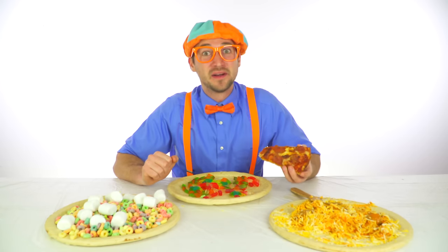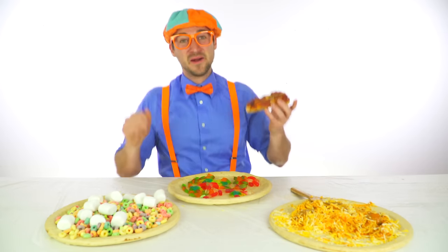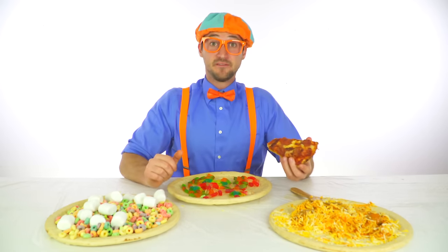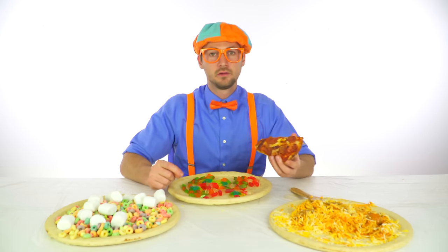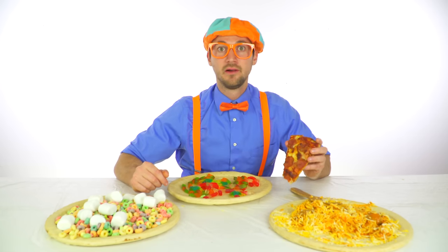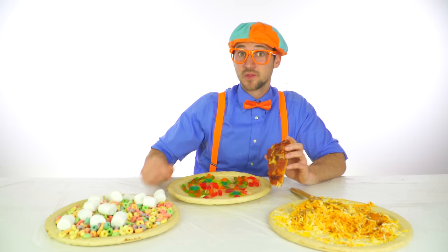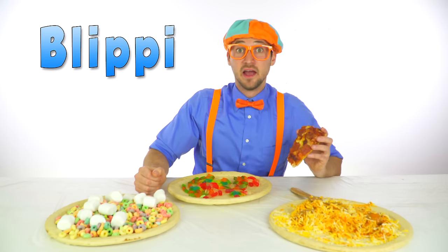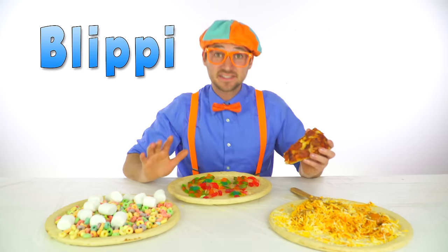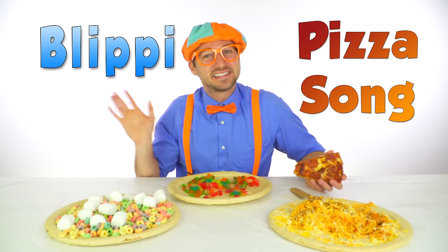That was so much fun singing and dancing to the pizza song with you. If you want to watch this video again, all you have to do is type in my name. Wait, do you know my name? You do? Okay, let's spell it together. Ready? One, two, three — B-L-I-P-P-I. Blippi, that's my name. Good job. Alright, just type in Blippi pizza song. Alrighty, see you again real soon for more pizza. Bye!